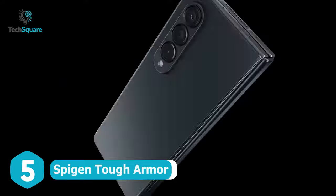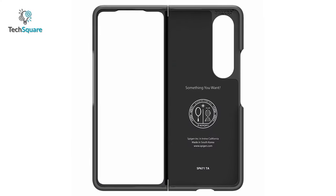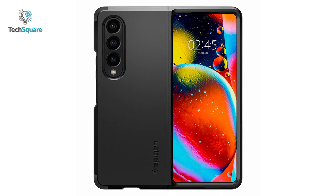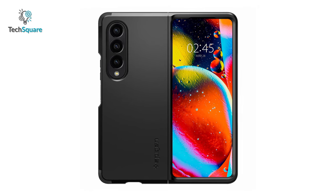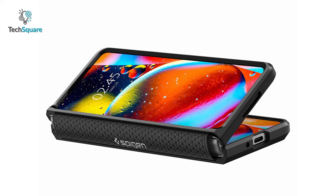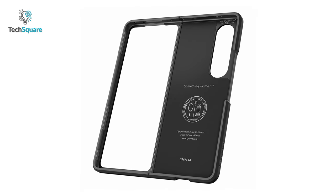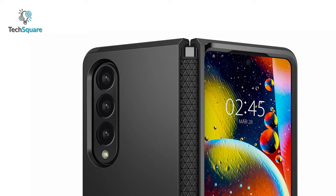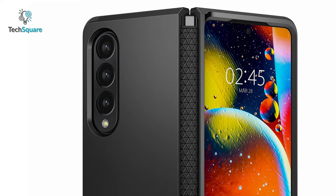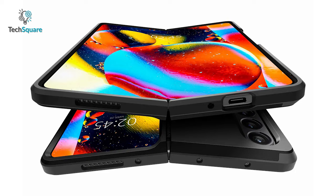Want to provide extra safeguard to your precious Galaxy Z Fold 4? We have the Guardian of the Galaxy case for you. Combined with TPU and polycarbonate materials, this case doubles up on durability against your daily battles with unrivaled drop and hinge protection. Air cushion technology ensures proper safeguard to prevent shock damage, and it can even guard your camera lens and screen from surface scratches thanks to its raised edge design. Seize the day with absolute confidence since this tough armor has got you covered.